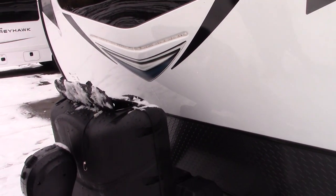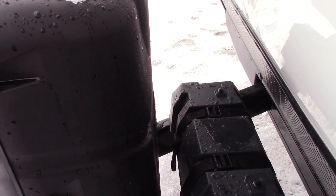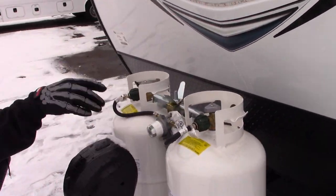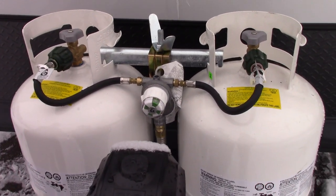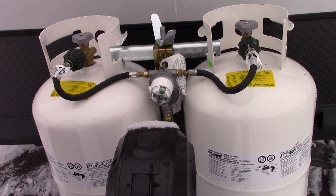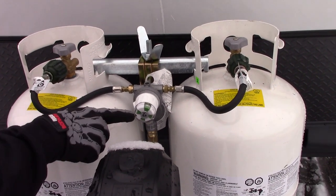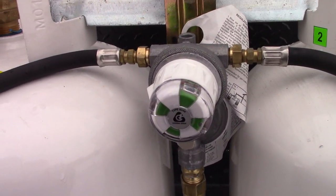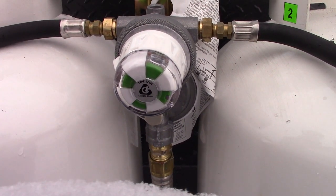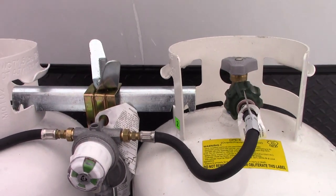You've got a double battery box, so you're going to have two 12-volt batteries underneath here. On this double battery box, you've got two 30-pound propane tanks. Most regulators don't have a way to tell how much propane you have or if one bottle is out. What this does is tell you: when it's green, it means you have LP; if it's red, there is no LP going through the regulator, meaning your bottles are empty.